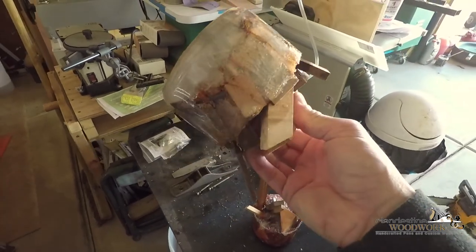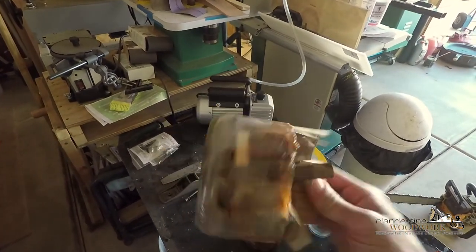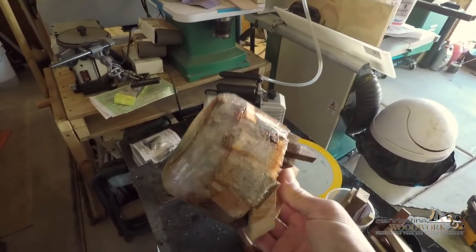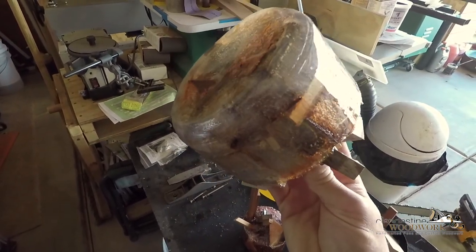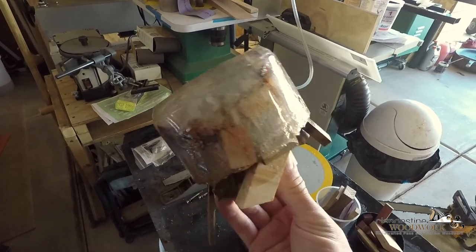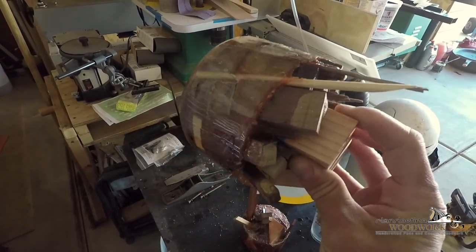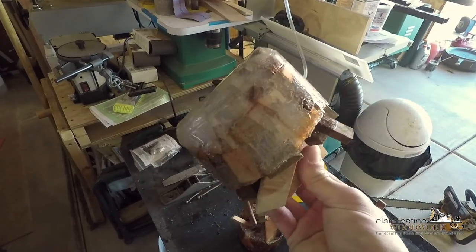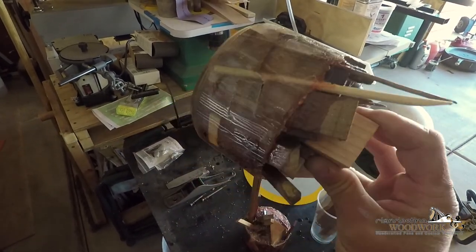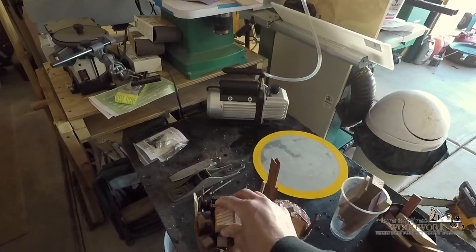This one was just one solid pour with the white metallic and still has a lot of air bubbles in there despite being in the vacuum chamber. This one here I think I had to cut the container off because it wouldn't let go, so you can see the knife marks on the surface — but hopefully those will turn out fine.